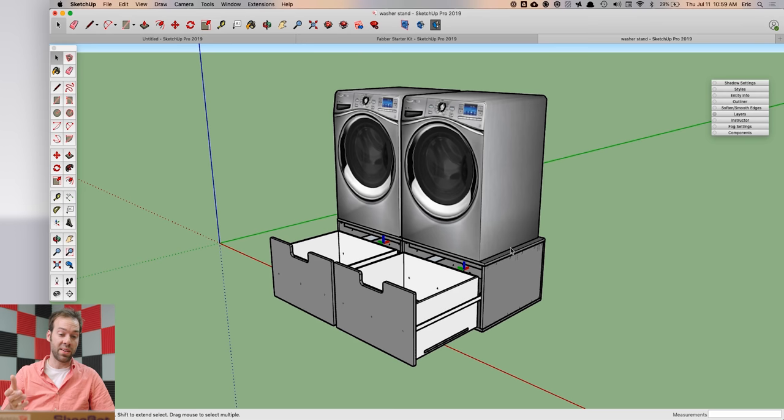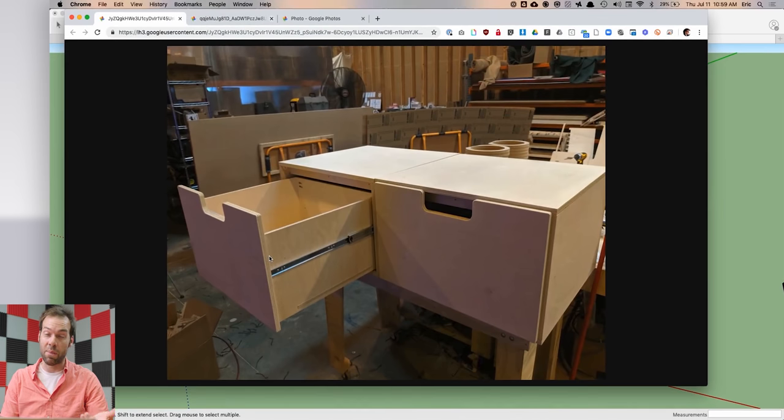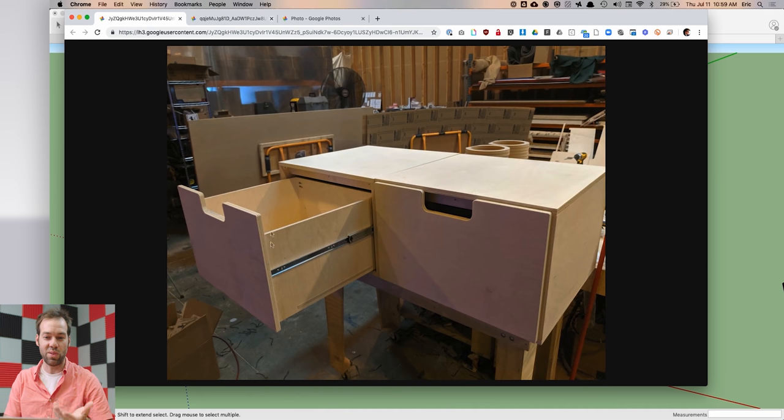This isn't necessarily a specific tip but more of a good practice for workflow. I designed these cabinets to fit under a washer and dryer — these cabinets are built on a CNC machine and they came out looking like this. You could just cut a bunch of rectangles out using your table saw or a CNC machine, but I actually took it a few steps further.